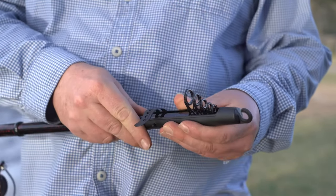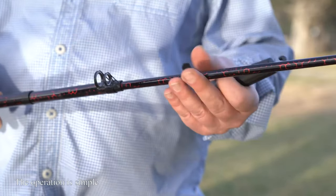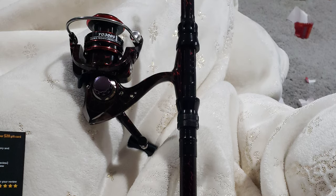A really nice gift and collection for fishing enthusiasts. The tip end is painted white for enhanced night luminous visibility, also reflecting any biting signal from bass.